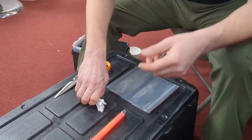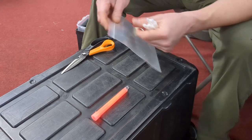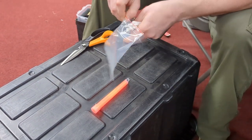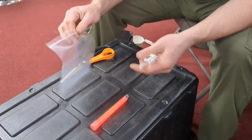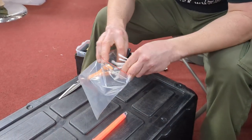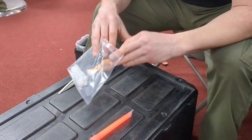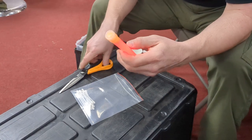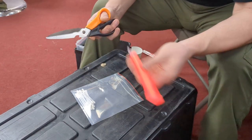Another trick on how to make chem lights multiply. Ziploc bag — I've got like 10 or 15 Q-tips here. If you have to mark multiple points, take a chem light, crack it, and shake it up real good.